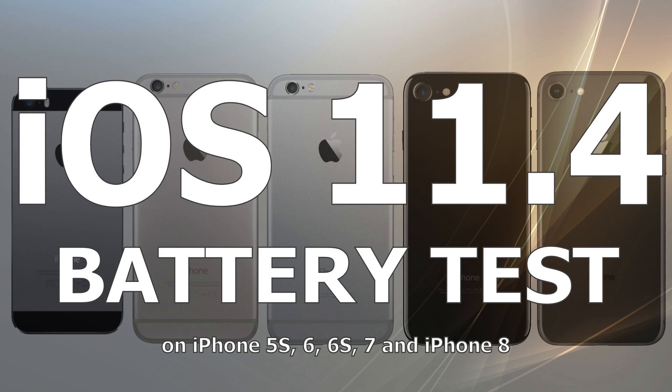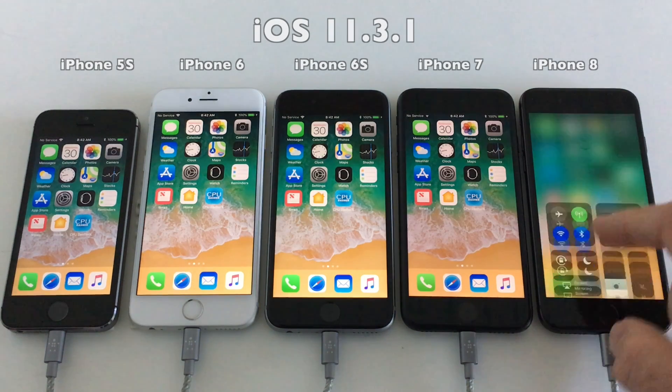Hello everyone and welcome to yet another battery test video, this time iOS 11.4.